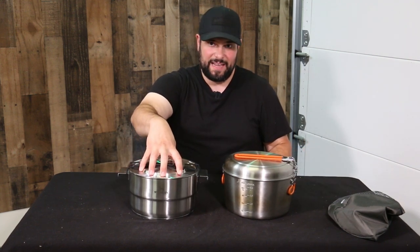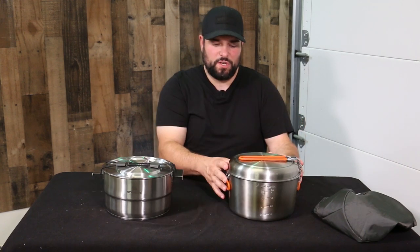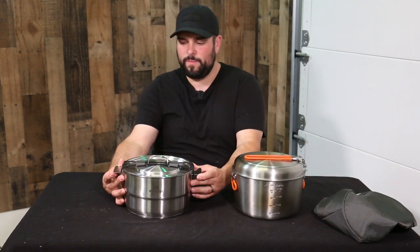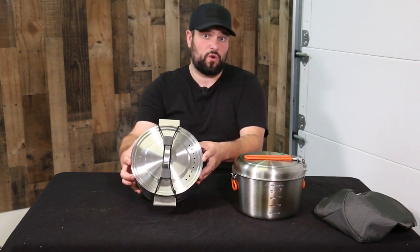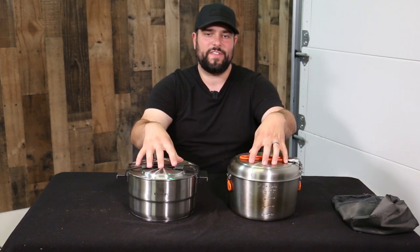Both units nest together in a pretty comparable footprint. The Stanley has the large pot lid as the outside component keeping it all together, while the GSI uses the fry pan similarly. The bungee on the Stanley definitely pins the lid down really tight, and the stuff sack does a good job pinning the fry pan to the base. The GSI measures 9.6 inches wide by just over seven inches tall, and weighs 3.7 pounds. The Stanley's permanently affixed handles measure 11.5 inches side to side, or just over nine and a quarter inches on the non-handle side, with a height just under the GSI. The Stanley weighs significantly more at seven pounds, two ounces.